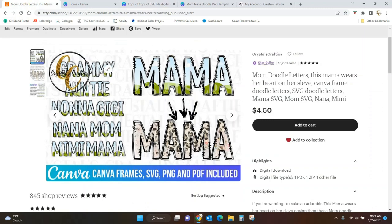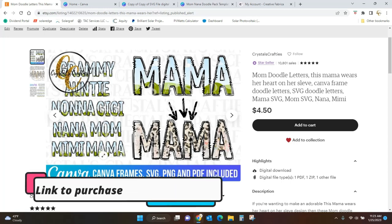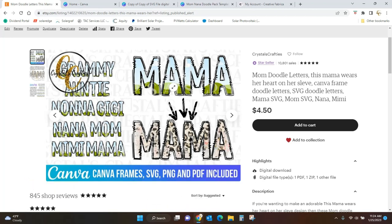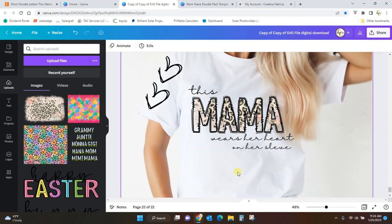You can get all eight words - I've got Grammy, Auntie, Nana, GG, Nana, Mom, Mimi, and Mama - and they come in several different formats. You're going to get an SVG, PNG, PDF, and Canva frames. That's what this video today is about: I'm going to show you how to take these Canva frames and automatically fill them so that you can get this kind of pattern inside whichever of these words you choose.